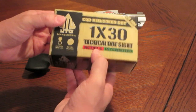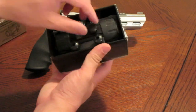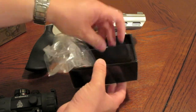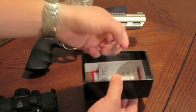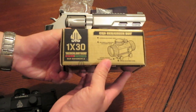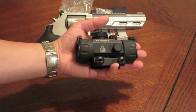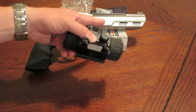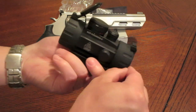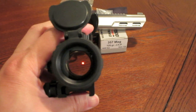So let's check this out — it's a 1x30. It came in this box. In the box it came with a little cleaning cloth to clean the lens, an extra battery, and some literature. Here it is — the UTG. Look how big this thing is! That's a beast of an optic, and for this to go on my revolver here, it looks pretty crazy. You can see the red dot — you can actually control that reticle and make it brighter, or larger and smaller.